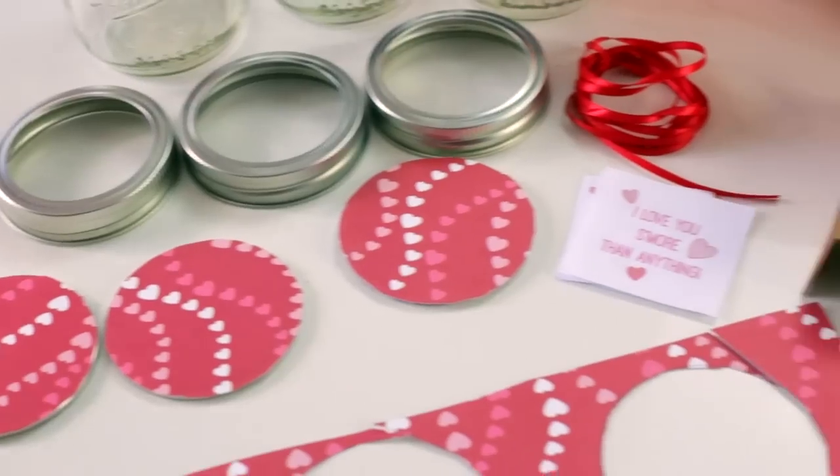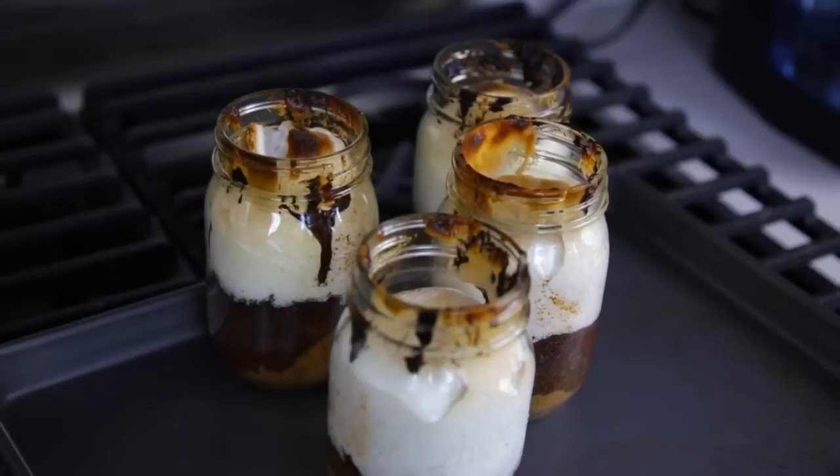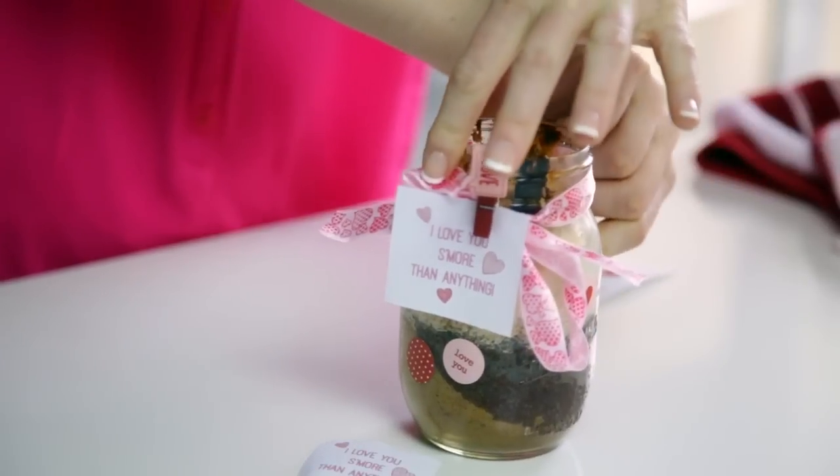We've all had homemade s'mores, but this Valentine's Day it's time to change it up and make these delicious s'mores in a jar. With a name like 'I love you s'more than anything,' these are almost too cute to pass up.